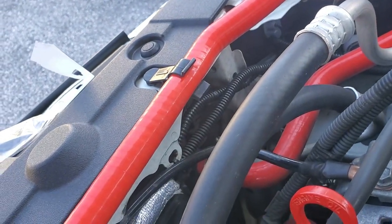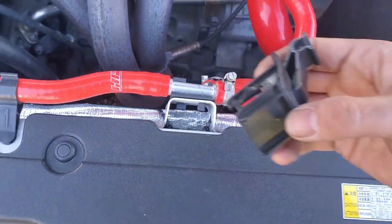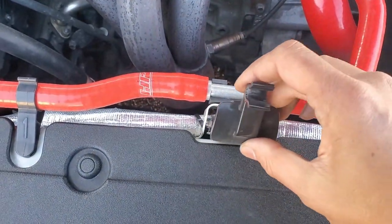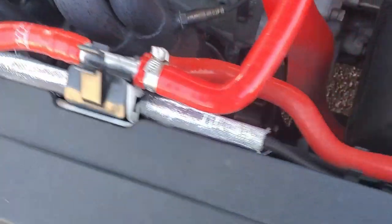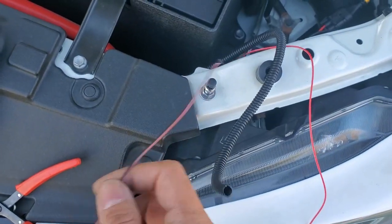I've zip tied it here as well, and then run it through this heat wrap to protect it from my header. I just popped out the hood prop retainer so that I can run two zip ties to hold it in place. There's enough space that you can pop the retainer back in without any issues. Then I have it zip tied just in front of the battery, with the negative wire separated from the positive.